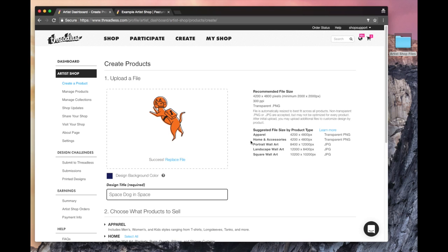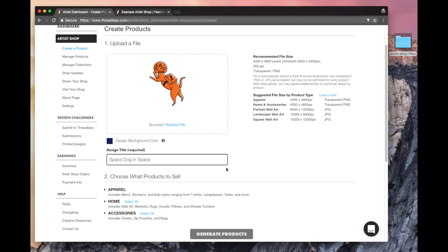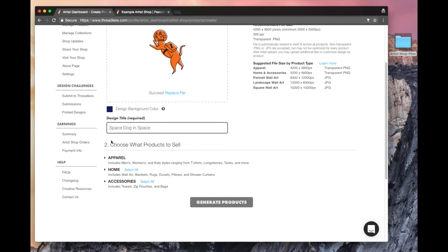I went with the straight up 4200 by 4800 pixel, 300 DPI transparent PNG. That's important for apparel — that it's transparent so there's no white background, even though I just changed the background to blue. It'll be able to print on all colors. There are different file sizes for different items depending on what you want. When you upload the file, it'll use the original file to make all the products, but you can always refine that later — I'll show you what I mean by that later.